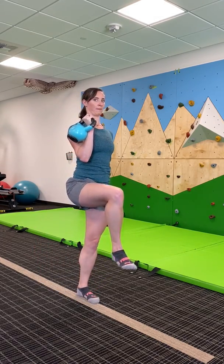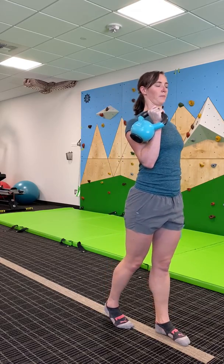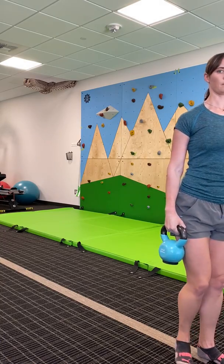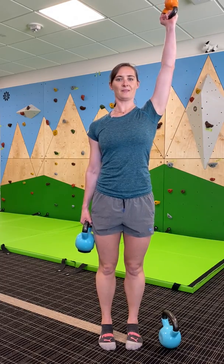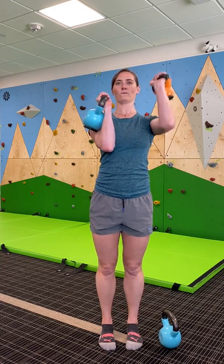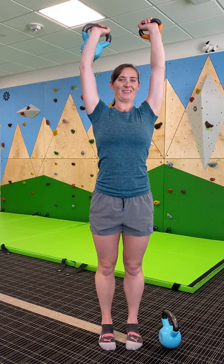If you don't have kettlebells, you can always use gallon jugs of liquid, or load up a backpack and carry it. If you have multiple weights, you can do a variation of multiple weights — one overhead, bottoms up, front rack, front rack and up, both up, both in front rack. You get the idea.